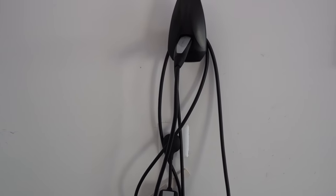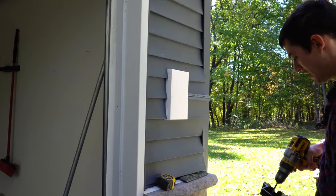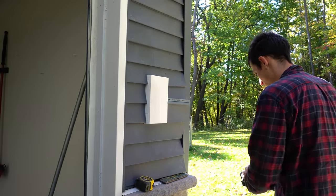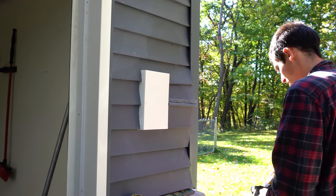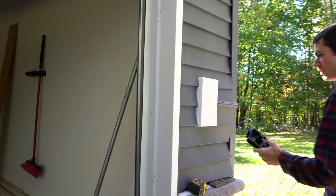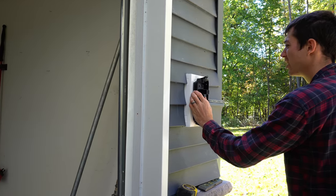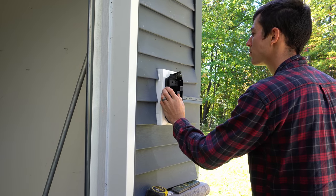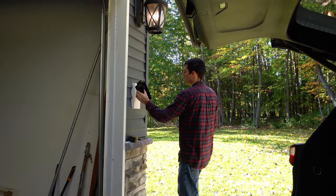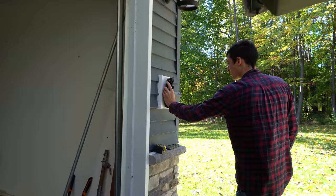We have the box installed and it looks really good — that was really fast. I was going to paint it to match the trim or the siding, but we have white trim and I think it looks really good. It's a little higher than Tesla's spec — they said 42 to 48 inches — but I thought this looked best, kind of at arm height on the siding. It's really wherever you want to put it.